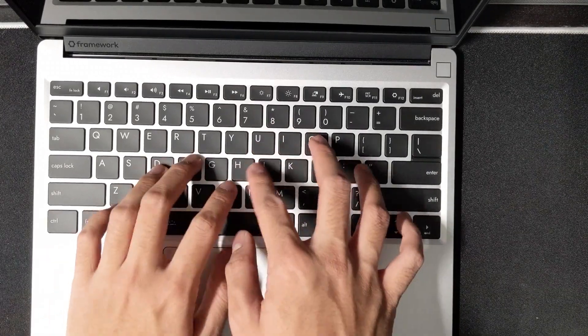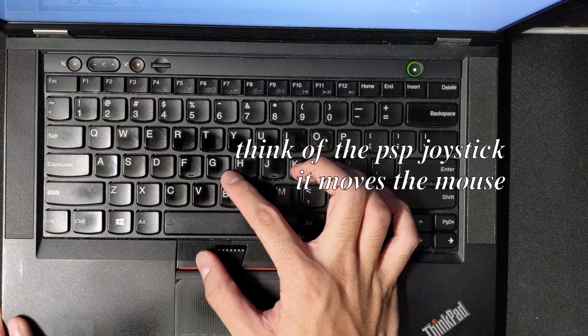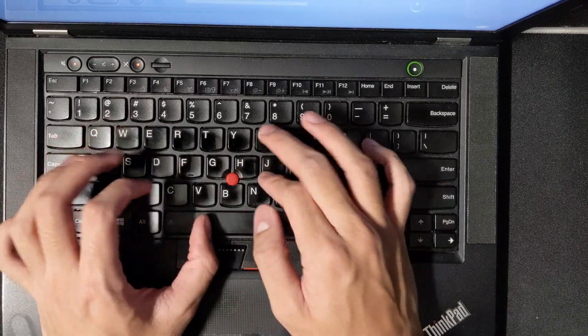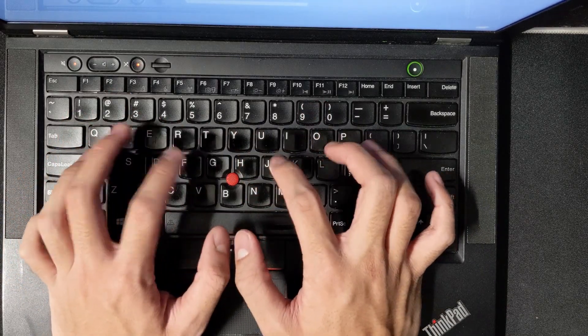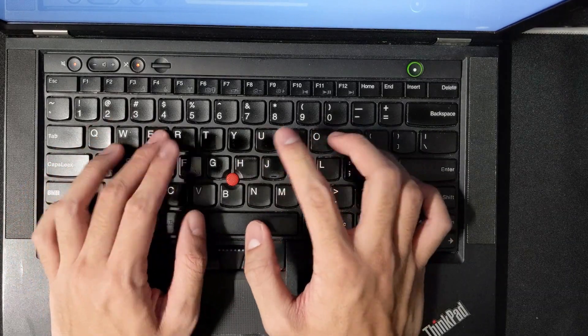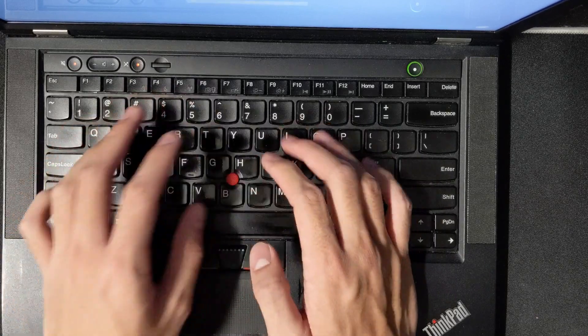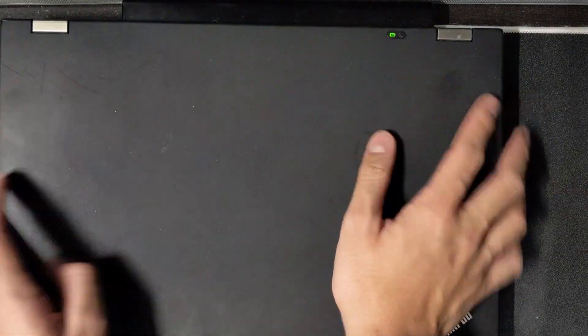The keyboard reminds me of a MacBook — not the newer butterfly switches — more like the 2013 MacBook Air or 2015 MacBook Pro. I like it. It's not as good as the T430, which had a really satisfying clack. The T430 has maybe 2mm of key travel; the Framework has about 1.8mm, which is pretty close. Let me grab the ThinkPad for comparison — it's a bit of a behemoth compared to the lightweight Framework.